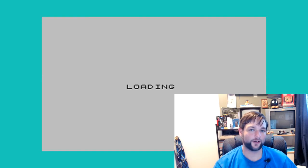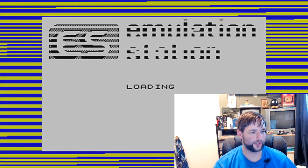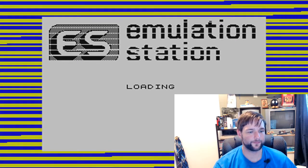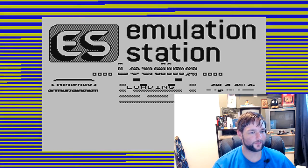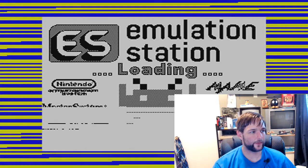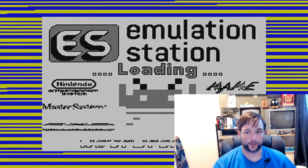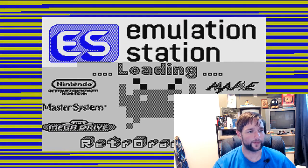Very evocative of the Commodore VIC-20, isn't it? Flashing lights, slow loading screen. So you can see that what RetroEngine did was just put on a different screen and edit that awful guitar riff — what was with that?